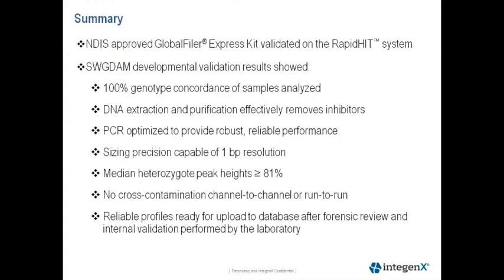Our sizing and precision allows one base pair resolution. Our heterozygous peak heights are all greater than 81%. We do not observe cross-contamination between channels or run-to-run. This allows buccal swabs to be collected after a run and either rerun on the RapidHIT system or re-extracted with the standard bench processes. Reliable profiles from the system are ready for upload to the database after forensic review and internal validation performed by the laboratory.